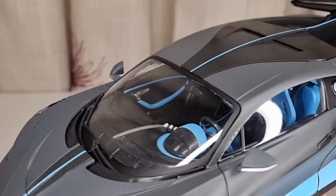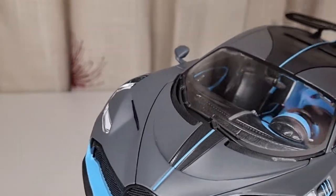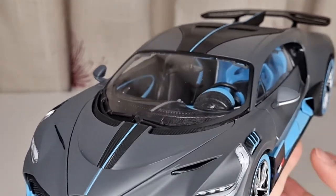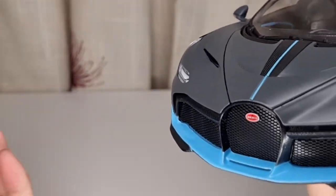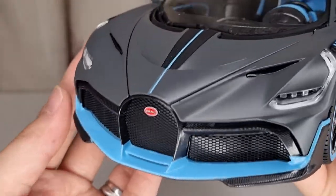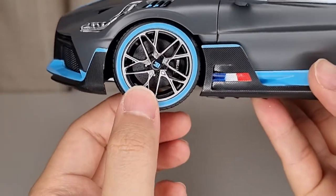I got this one from eBay for about £32, which is not really that bad at all. This is fairly cheap — it is definitely the cheapest model car I have in my collection, the same as the Lamborghini Vision GT and stuff like that. But considering the price I paid, it's really not that bad at all.